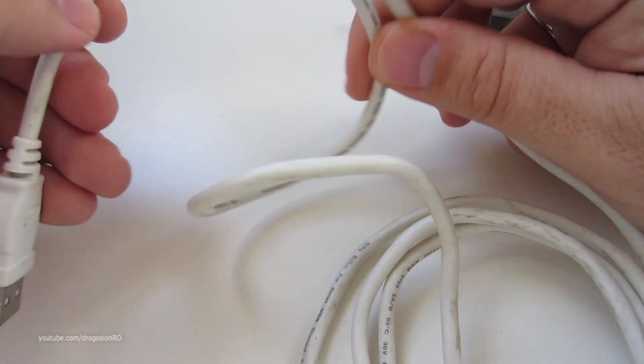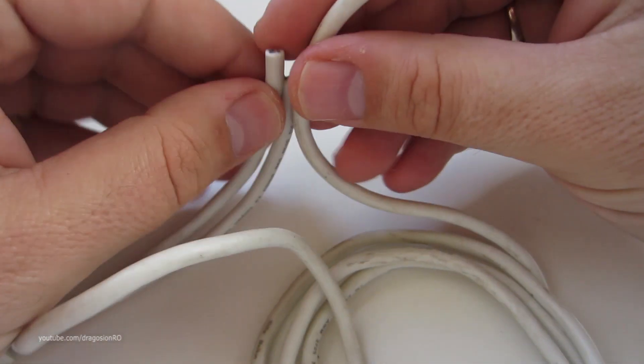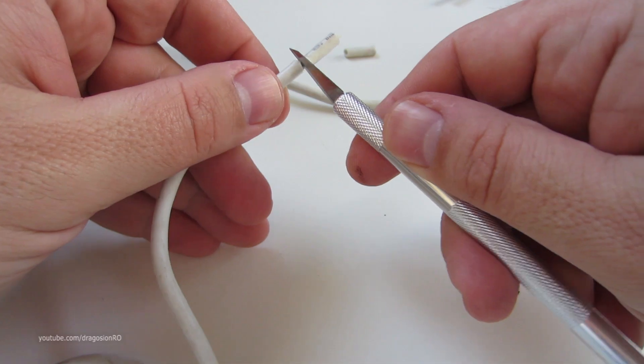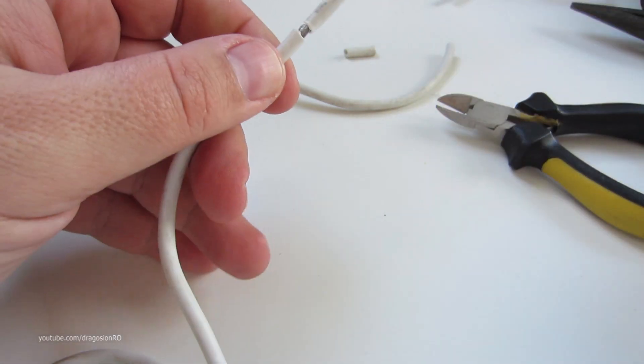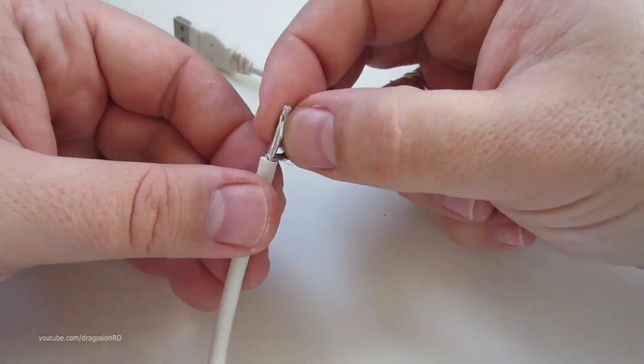So what we have now is one short male USB connector and a USB cable that has no connector at any of the ends. Prepare both ends of the cable to solder them, so remove the insulation and prepare the cables.